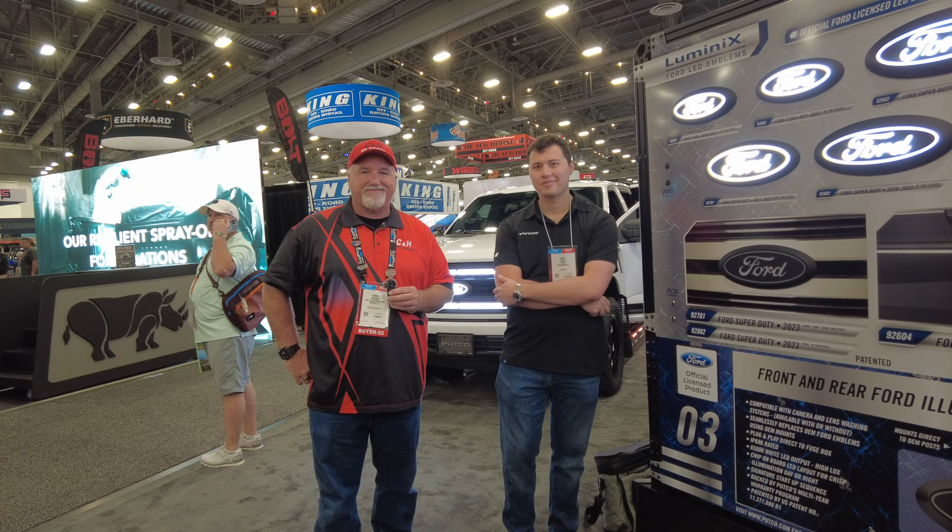I see you've got a few over here on the wall — can we see those? Sure. This is our Ford LED emblem. You have the emblems up here — with camera, without camera, with the spray nozzle that comes out and sprays the camera, and we also have that red rear version. That looks great — I love the little startup pattern on that, it just gives a little bit more than just lighting up normal.